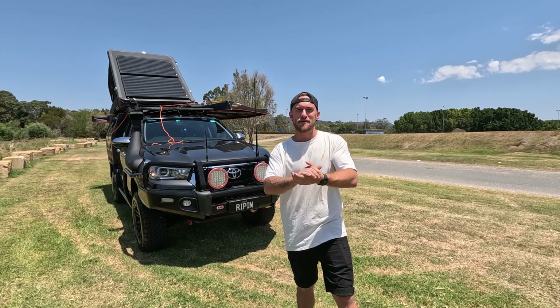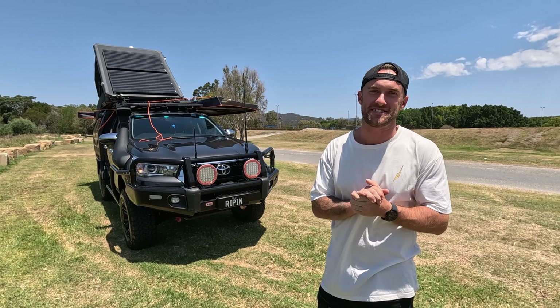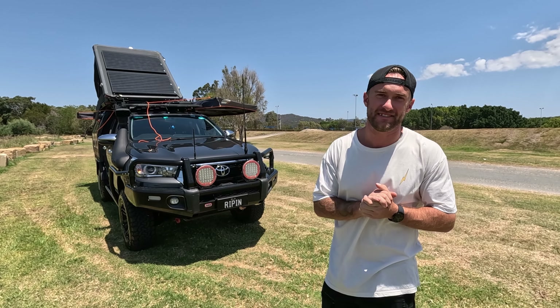G'day, you bloody legends! Welcome back to another episode. Today I have something super special to share with you guys — introducing my new rig, the Ripponator. Now, if you know me, you know I've always had a goal to travel around Australia in a van, but as I grew up I realized that four-wheel driving is definitely the go, and this new rig is well overqualified for the job.